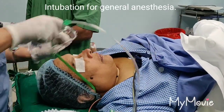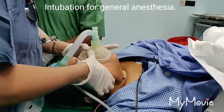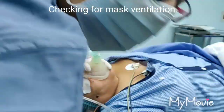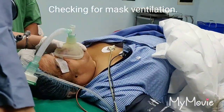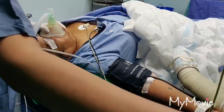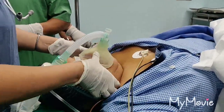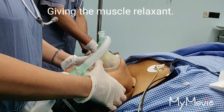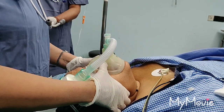We will start now. We are going to check for mask ventilation. Easy to ventilate. Putting on ventilator. Put the timer on. We are getting the ETCO2. Ventilation is good.